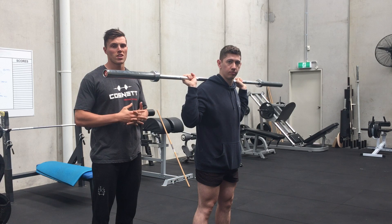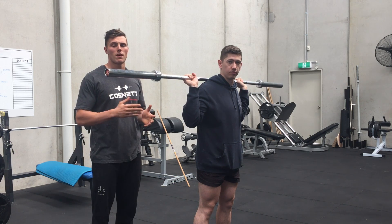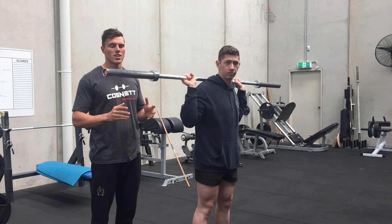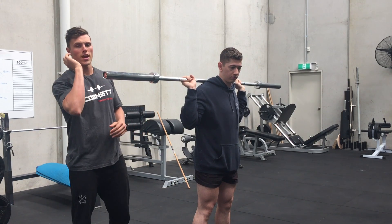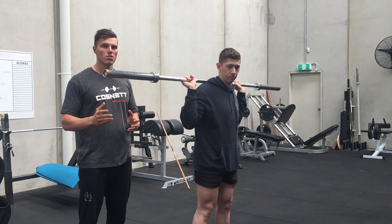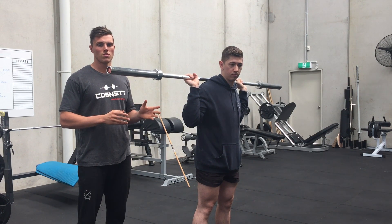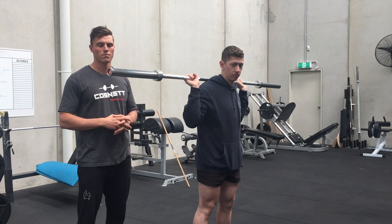Before a front rack session, try and do 10 seconds on, 5 seconds off, about 4 or 5 times, and that should really improve things. Make sure you test and re-test beforehand — test your front rack, do the exercise, re-test. If you see big improvements, keep that in. If you don't see big improvements, that's probably not the source of your tightness, so you want to address something else. Cheers.